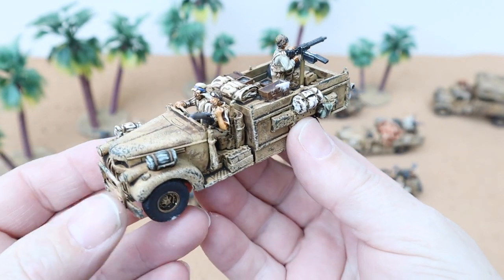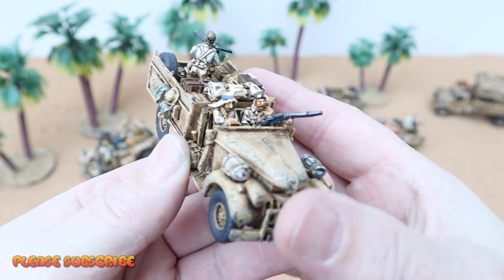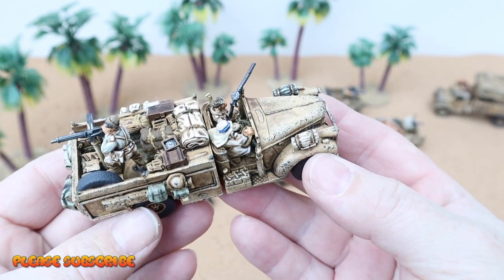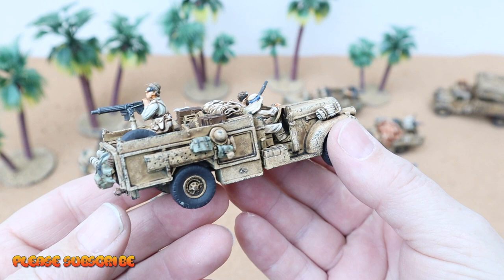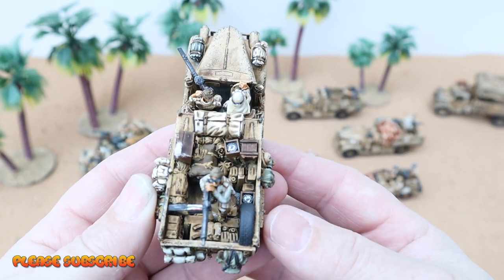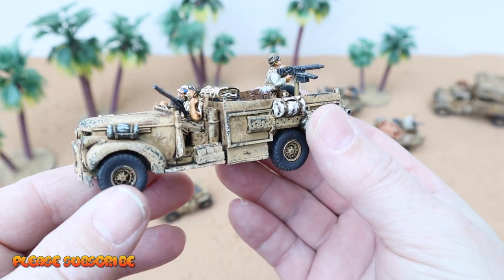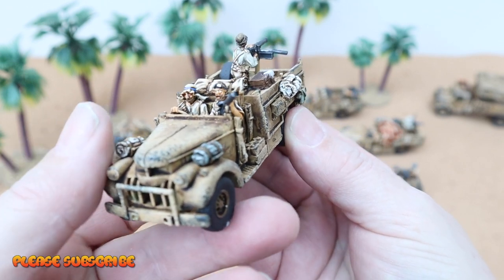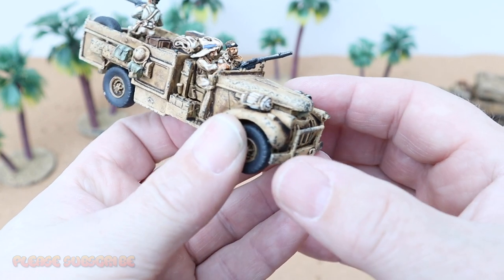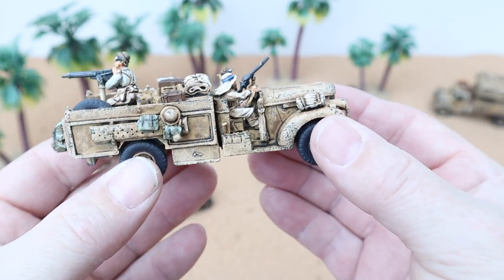So these are the Bolt Action four-and-a-half-tonne Chevys. They took a little while coming, which is why I didn't put a video up, but I got them eventually. They are absolutely lovely — there's some great detail in this truck. The paintwork, I hope you agree, come up really nice. This worn look I've put on the bonnet and round everywhere looks absolutely superb on the tabletop.